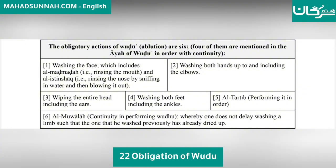One: washing the face, which includes al-madmadah — rinsing the mouth — and al-istenshaq — rinsing the nose by sniffing in water and blowing it out.